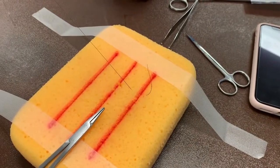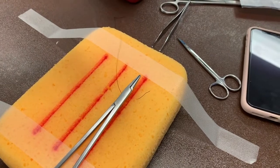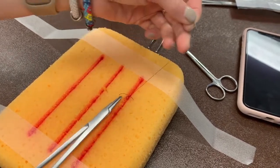Start by pulling the suture until the tail is very short. A surgeon's knot begins by looping the strand with the needle around the driver twice. Then grab the tail of the suture and pull it through.